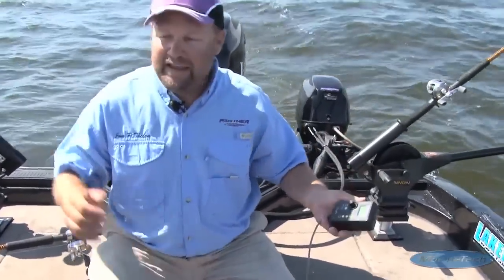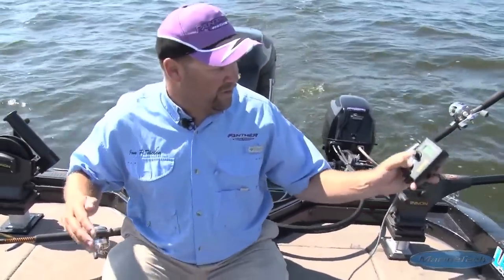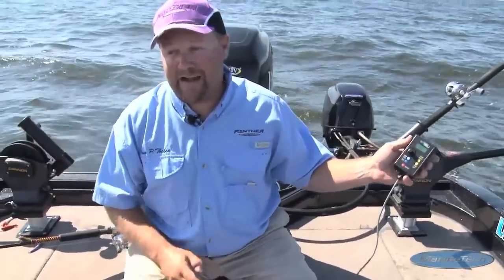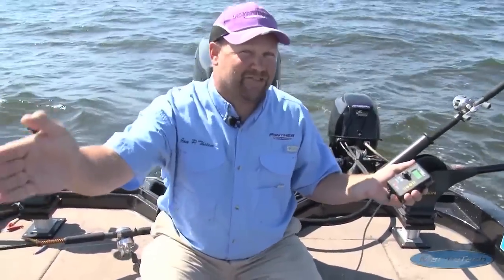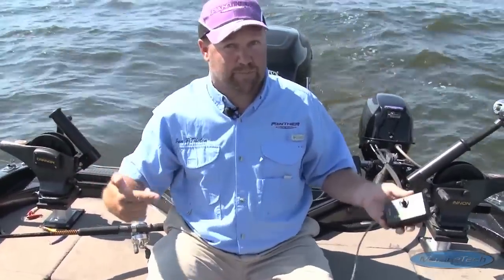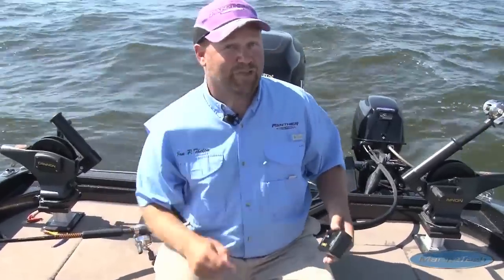It allows me to do so many things. I can hit an idle right there and basically stop my boat with a touch of a button, then turn it right back on. I can actually set the miles per hour of my boat down to a tenth of a mile per hour. I can do it over and over with precision, and I can steer my kicker motor. What more could you ask for?